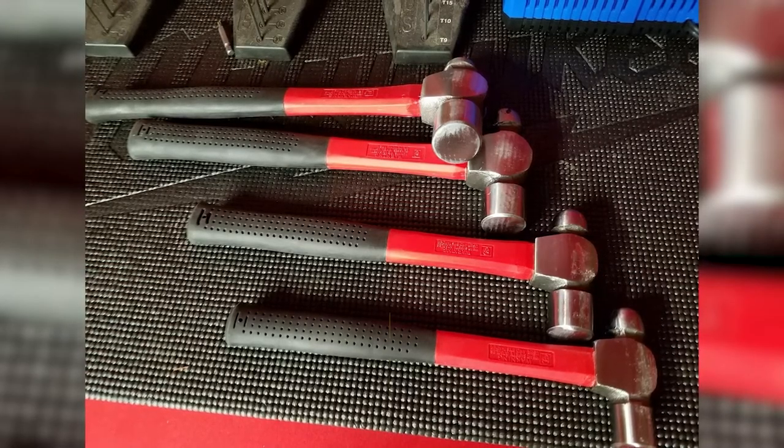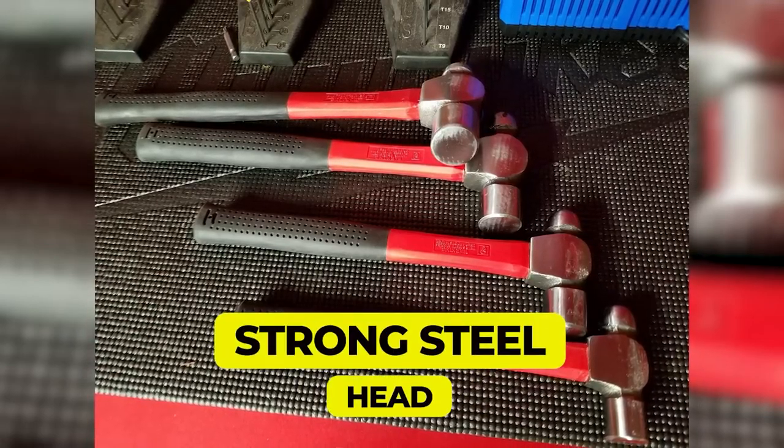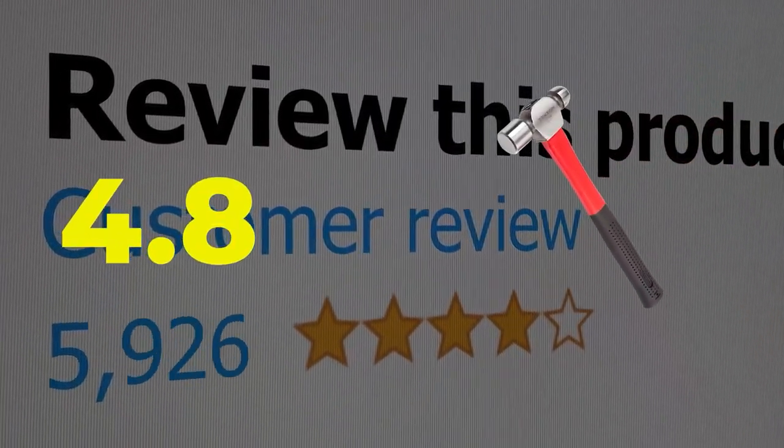Here are the main features of this product: lightweight and durable construction, and a highly strong steel hammer head. This product's customer review is 4.8 out of 5.